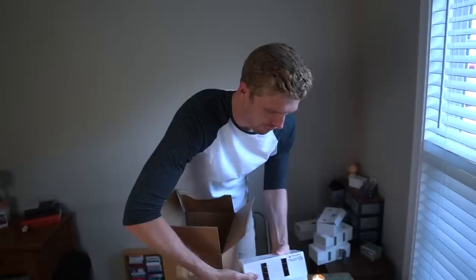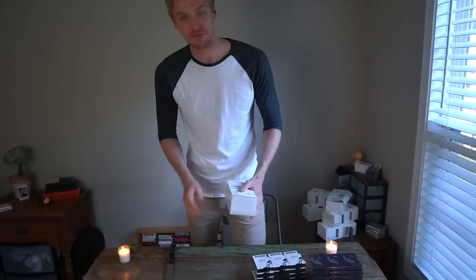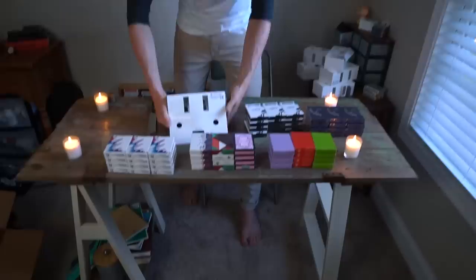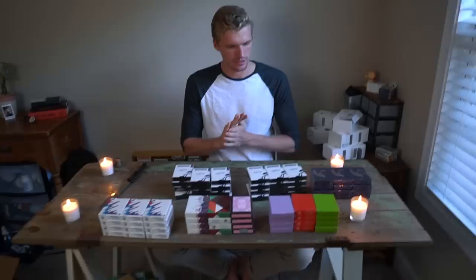These are the Lost Deer playing cards — I've featured those on Instagram before. These are the green versions. And then one more brick inside the box — one last one. Bricks of bricks of playing cards. What should we open first?